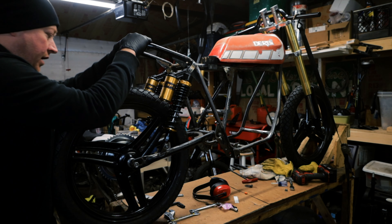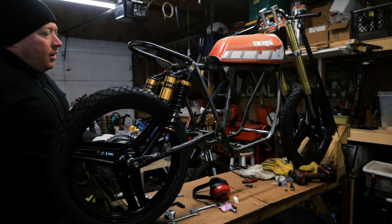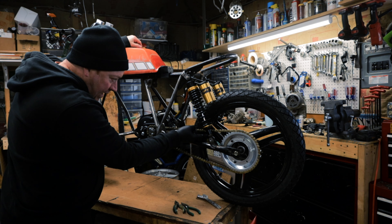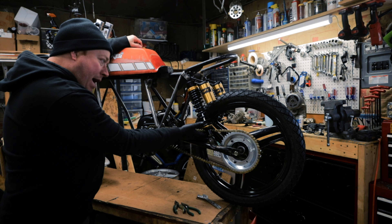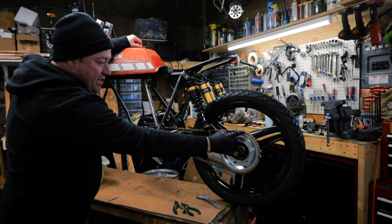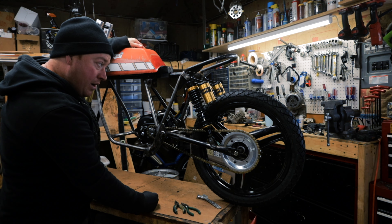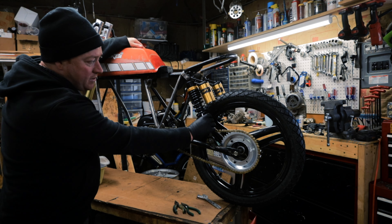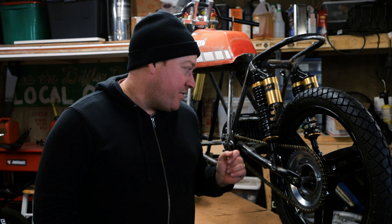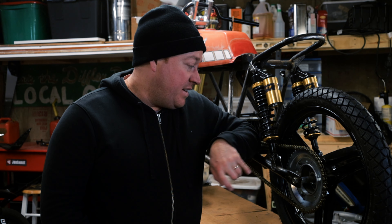Got the shock mounts all done and they actually feel really nice — they're really smooth, they're not springy. I think they're going to work out really well. The chain slaps the bottom of the shock, so I may either need to change the rear sprocket to a smaller one for more top speed, or I might have to change the shocks. I've got the shocks mounted but I have a little bit of a clearance issue I'm going to have to work through. I'll move on to something else and deal with the clearance issue a little bit later.